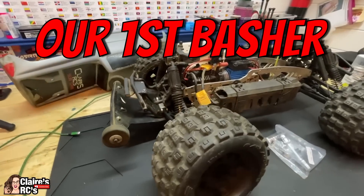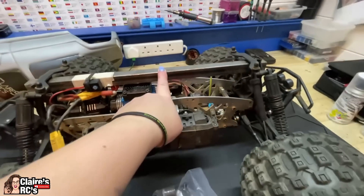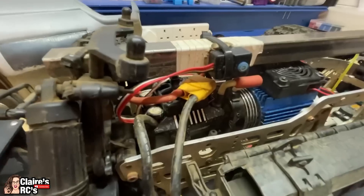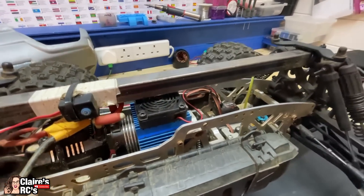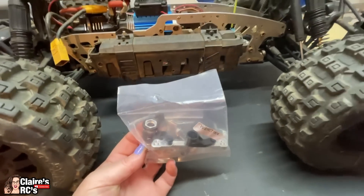On the HPI Savage XL we've got the Alza Racing chassis, the center diff, and the hinge pin braces. We've got a homemade chassis brace on there because we were having trouble with the shocks, and double shocks running on the front. We've got a Hobbywing Max 6 and a Castle 1650 X01 motor. Coming up in a future video, Ian's going to put a metal steering rack on there because we've been having trouble with that one.